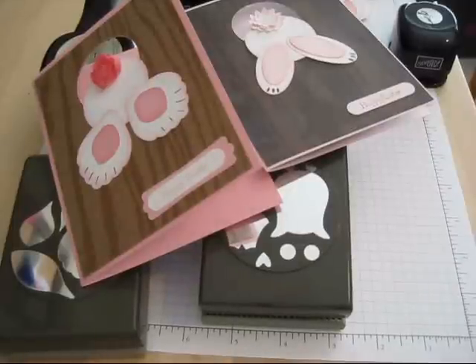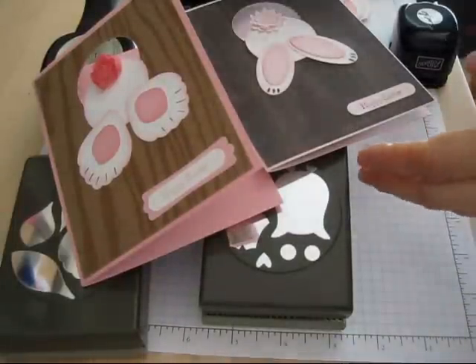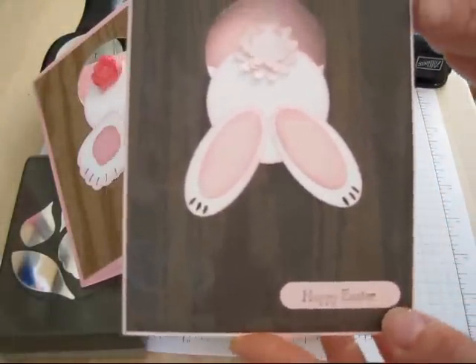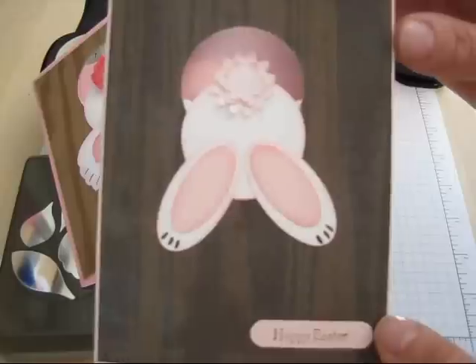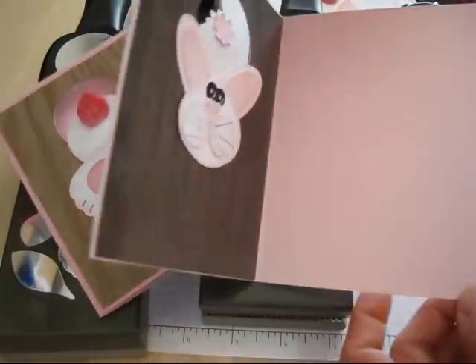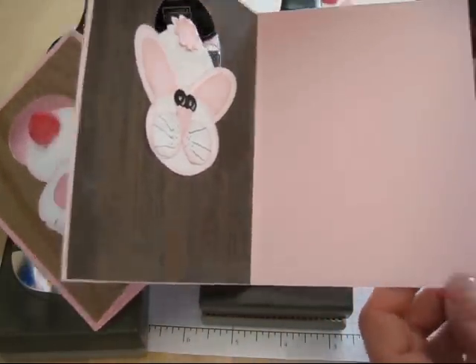Hello Stamper, welcome to Frenchie's video. Today I'm going to show you the bunny in the hole. This is the front of the card, and when you open it up, voila, you get the face.